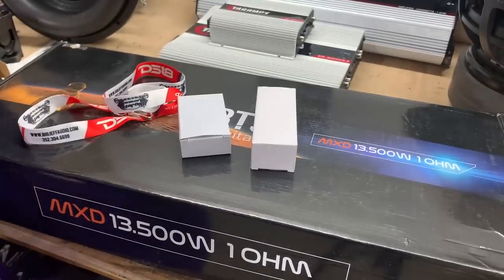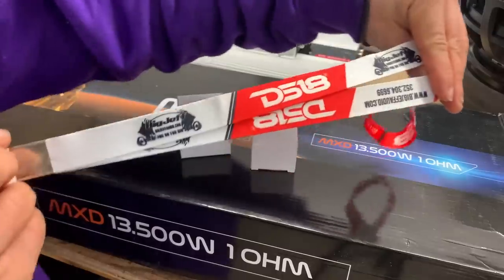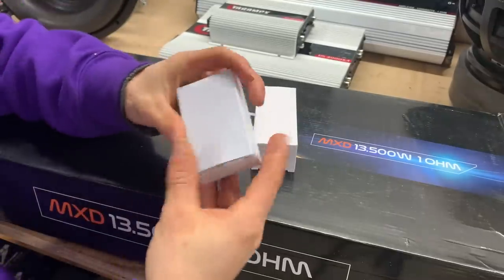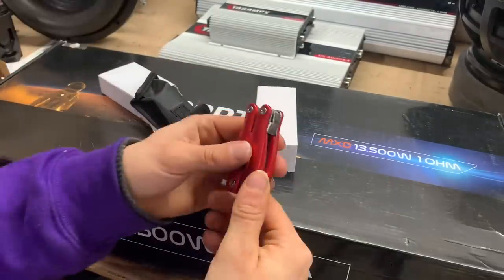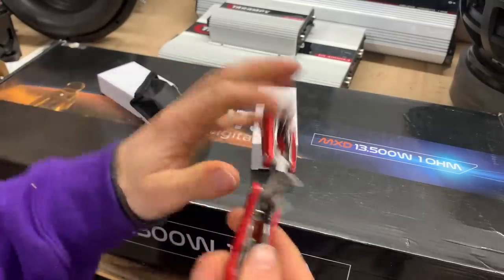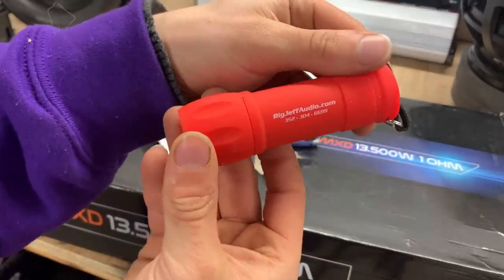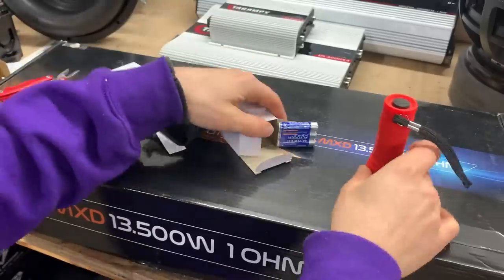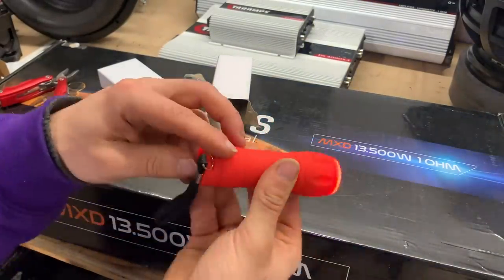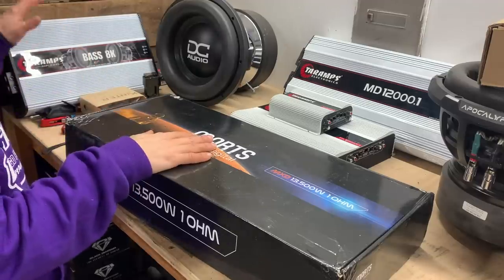When you order something from Big Jeff, you get goodies. We've got this Big Jeff and DS-18 collab keychain — that's neat. We got one of these fancy doohickeys right here, and we got a flashlight from BigJeffAudio.com. And we got some batteries. Always nice to have an extra flashlight.